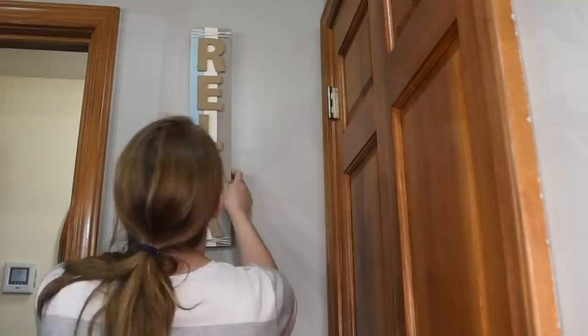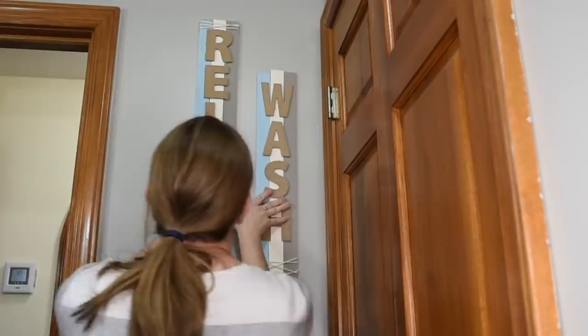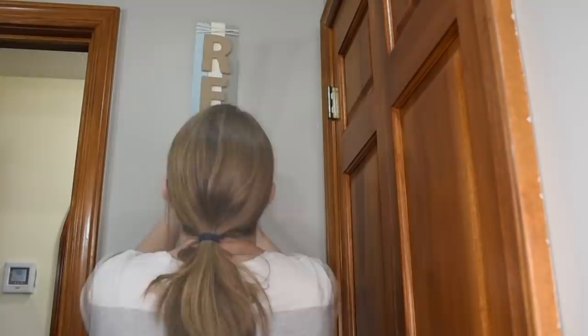So I'm really loving how that all turned out. And next, the DIY in my last video, I'm going to hang these soak, relax, and wash signs that I made up on this little area of the wall.